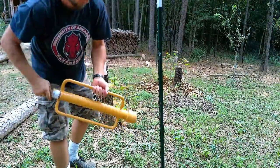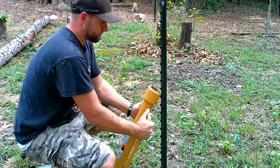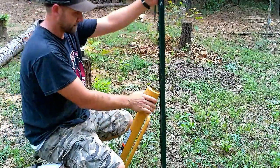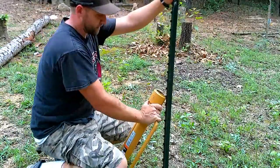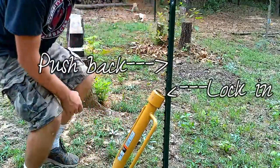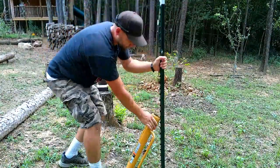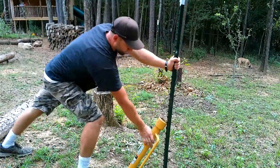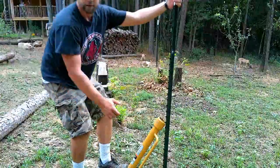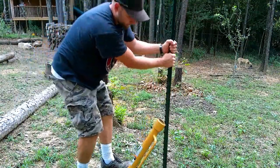If you have T-Posts, you've got a T-Post driver. What I do is I slam it in the ground next to the T-Post, like that. I'll lock it in. Push back on your T-Post and lock your driver in. Then you just kind of pull back. It locks on the tooth, and then you just pull back. Keep working it.